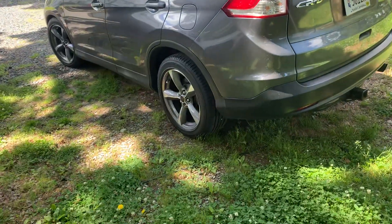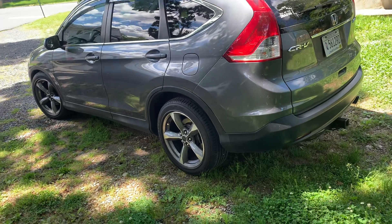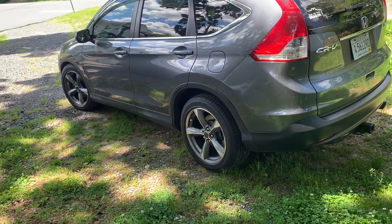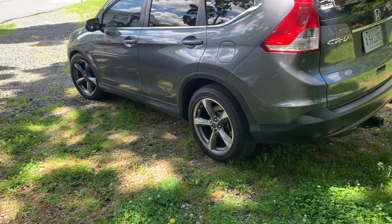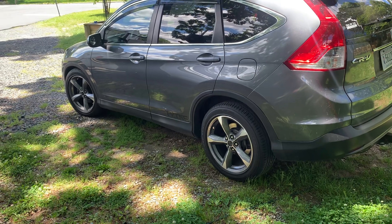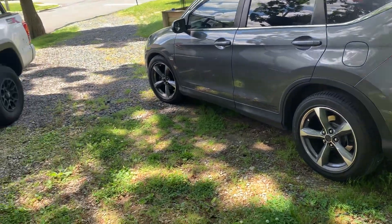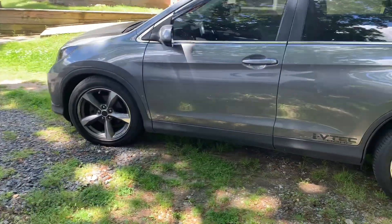So this is it so far. We got wider rims — Mustang GT rims — wider tires, coilovers, a heavier sway bar in the front, and bigger sway bar links. That's about it.